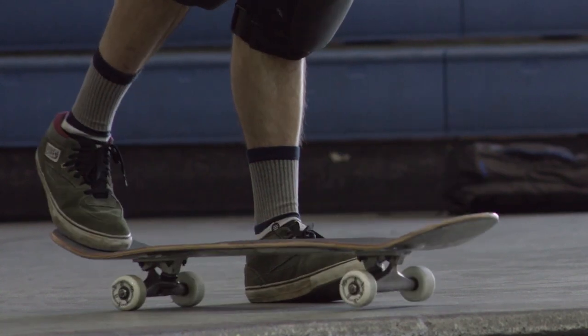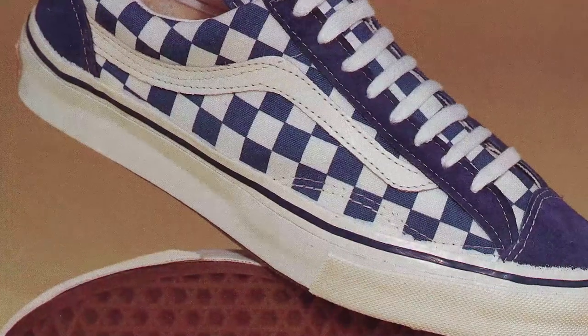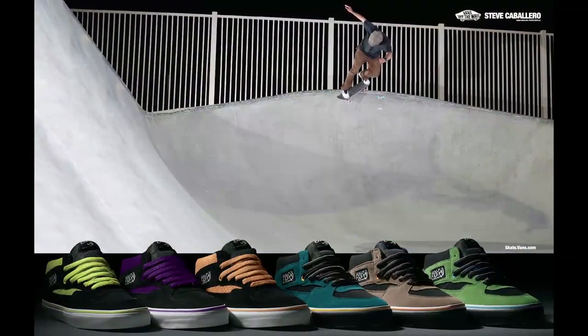It's been around for 25 years, it's amazing. When people talk about shoes, they talk about checkerboard, they talk about a side stripe, they talk about the Half Cab.